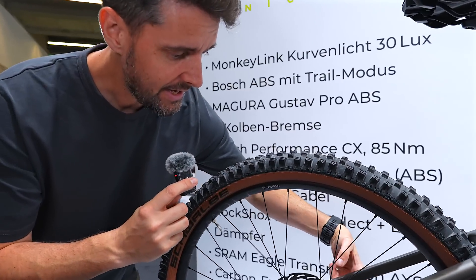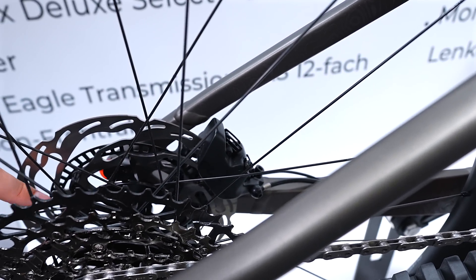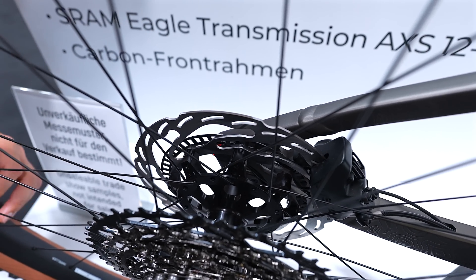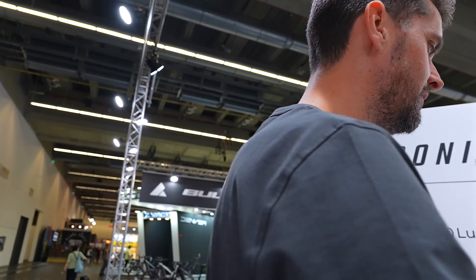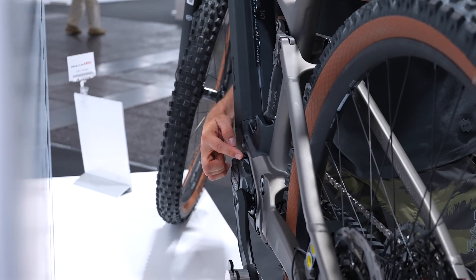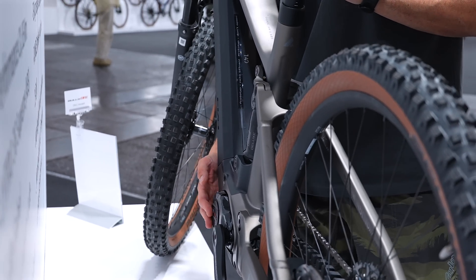Check out the rear - we've got the big chunky Gustav Magura caliper and that crazy brake mounting system just down there where the rotor is directly attached to the hub. That's really cool, super interesting design. The motor has got tape on it as well, so this is definitely an unreleased Bosch system. It's taped up - I won't take it off because they've tried to conceal it, but this is perhaps a Bosch Gen 5.